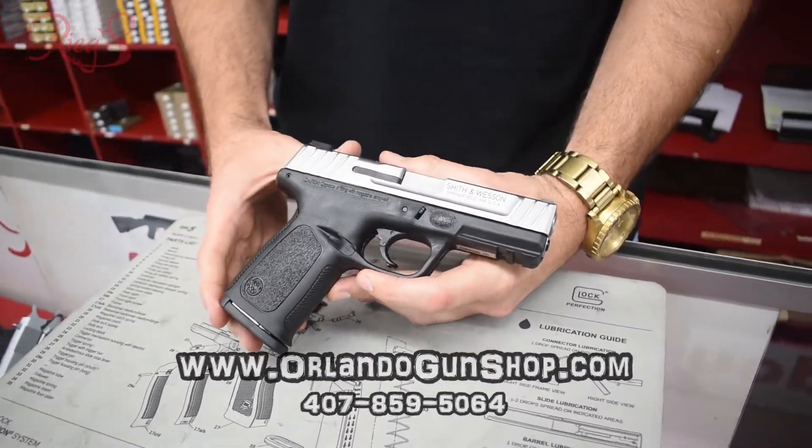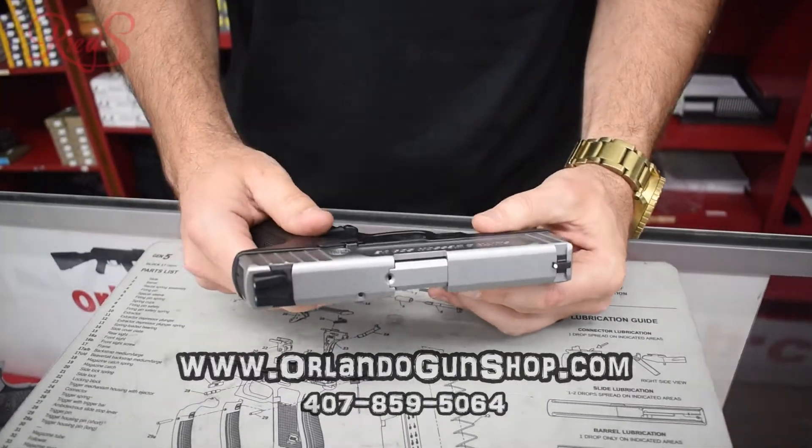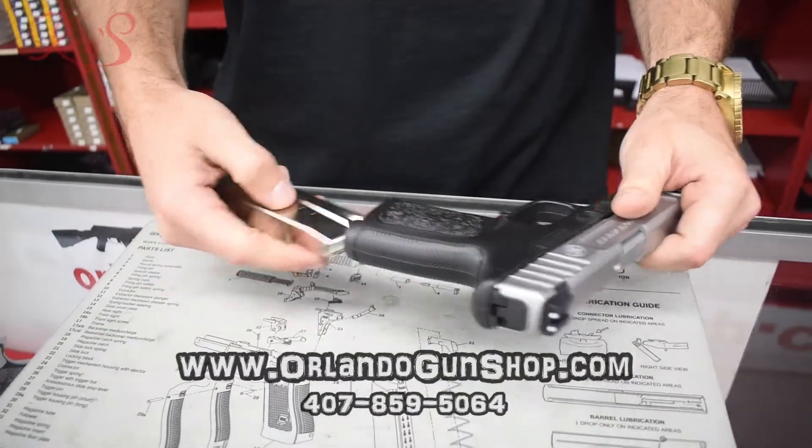Great budget-friendly firearm to get behind today. Two-tone, fantastic, 15-round magazine here.